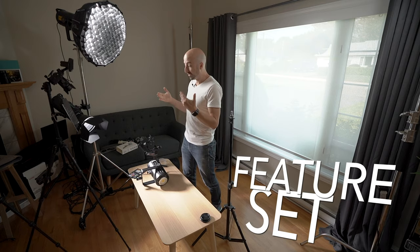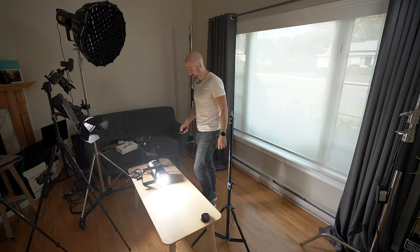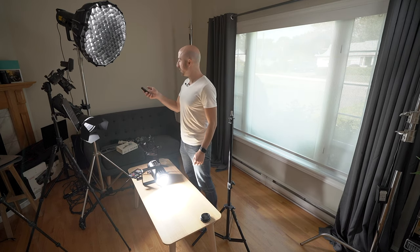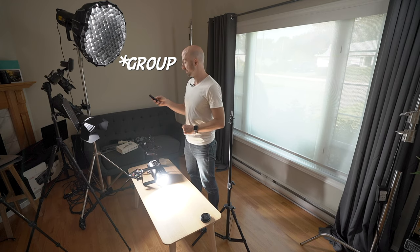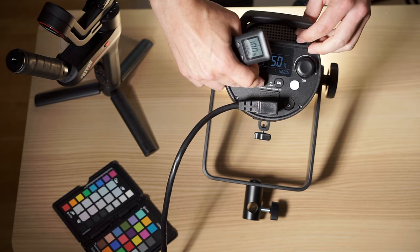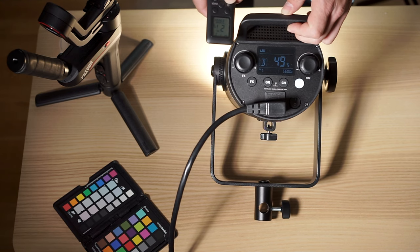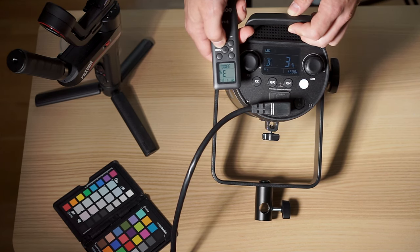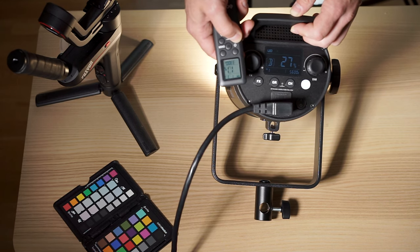Moving on to the feature set. This is still a very similar feature set to the FV-150. We have a little tiny remote control with a little tiny screen. Much like other Godox lights, you can change the groups. The remote control is very slow to operate — as you control, you slide up and it slides up very slowly, then when you release it sends a new signal. So it doesn't scale with your adjustments, and that kind of bugs me.